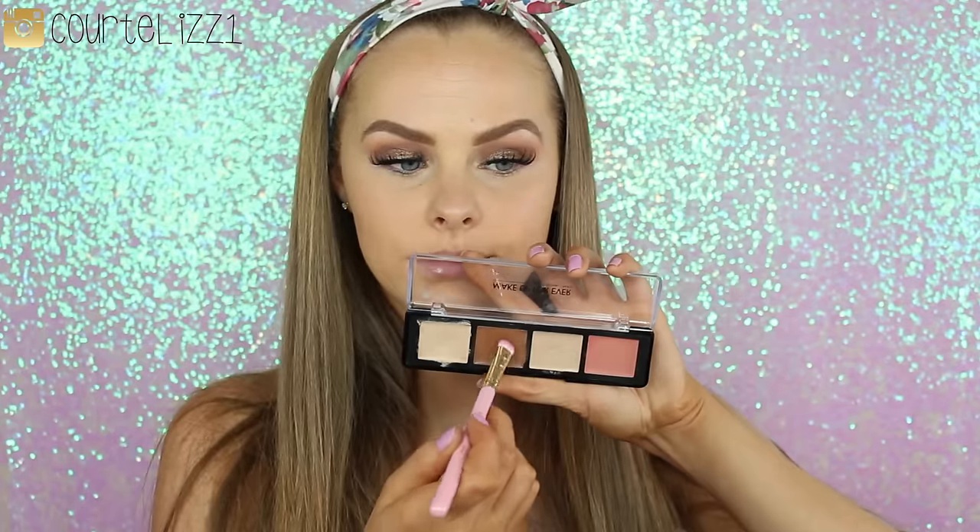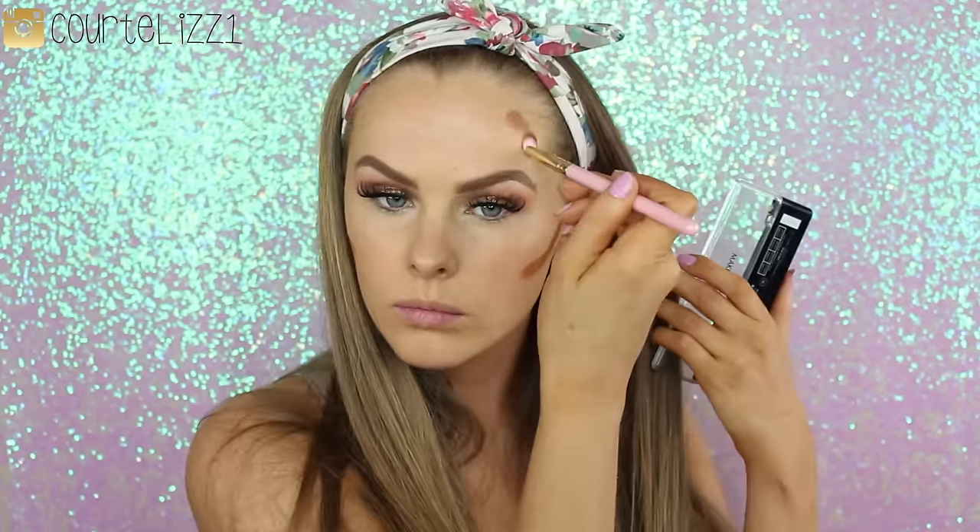Going in with my concealer — the Tarte Rainforest of the Sea concealer — blending it in with my dampened contour sponge. I didn't use it in a V-shape like I normally do because I just wanted to cover those dark circles. Then going in with the Makeup Forever Pro Sculpting Palette to highlight and contour — using the darker shade to cream contour on the outer perimeter of my face and underneath my cheekbones, blending up into my cheekbones. You never want to blend down or you'll look muddy. Then the highlighter shade applied with an SL Glam Beauty Brush, blended with a clean contour sponge.